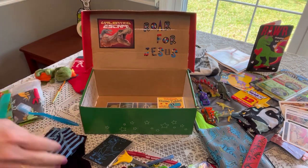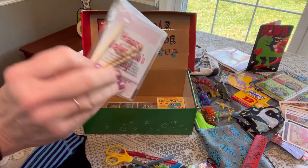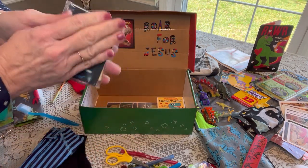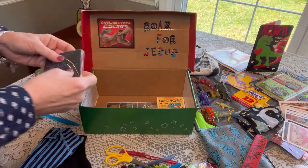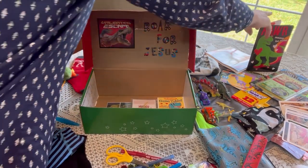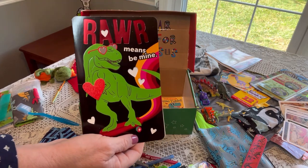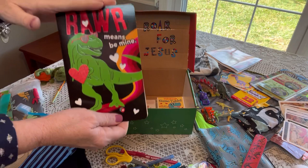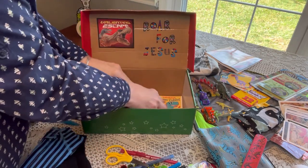He has some scratch-off valentines that are dinosaurs with wooden sticks — that's pretty flat. I kept it in its plastic because the black stuff can get on things, so we're going to put that at the bottom. His card is a dinosaur themed card that I got from Aldi after Valentine's Day for 10 cents, with our photo and our letter on the inside. That's very flat, so that's going on the bottom too.